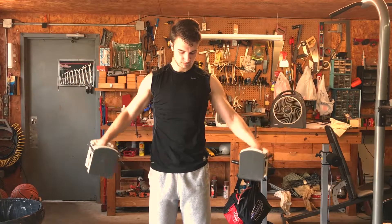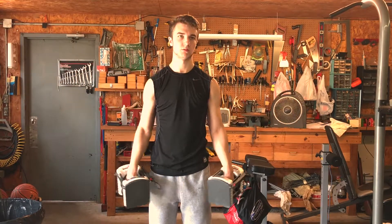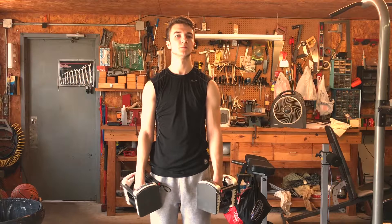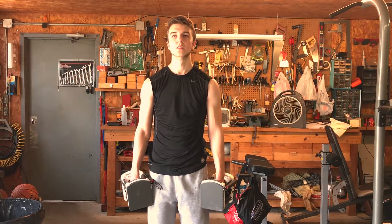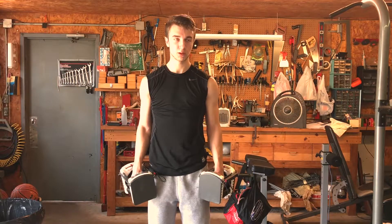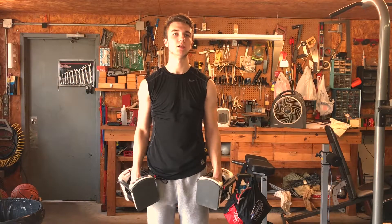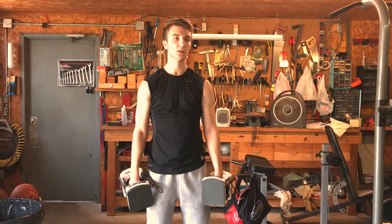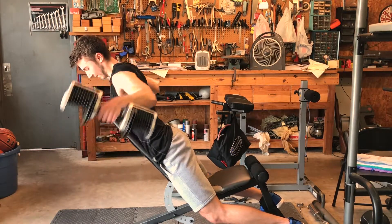After our three sets we do rest-pause training: we lower the weight and do five reps, rest 10 seconds, another five reps, rest 10 seconds — four rounds total, resting only 10 seconds between each mini-set. I'm only showing two of the sets here, but you get the idea. It's really just a finisher for the shoulders — a great way to burn them out because lateral raises are excellent for building shoulder broadness.